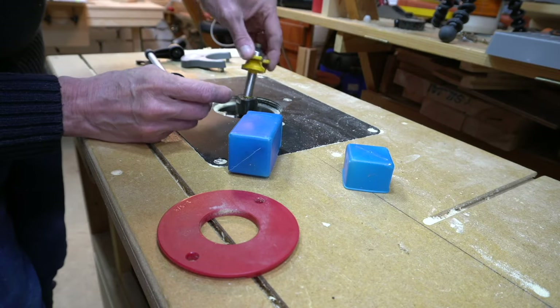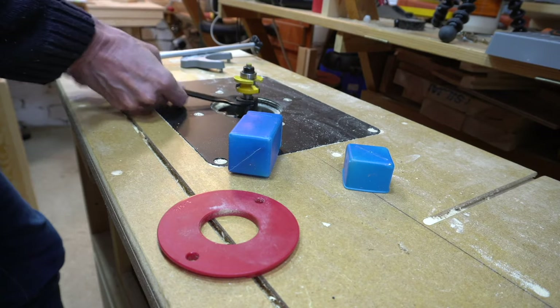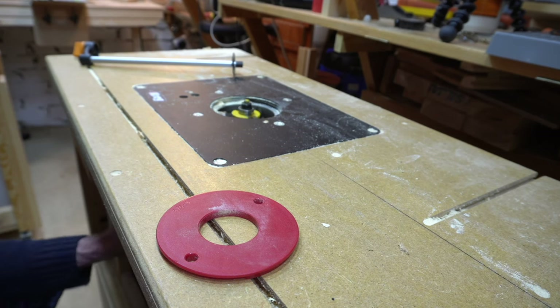I made the wall panel at workshop 2 using my Eboa router. It turned out that the Eboa router wasn't really suitable for table mounting and it caused me all sorts of problems. I hope this time it will be much easier. I will place a link to that video in the description.